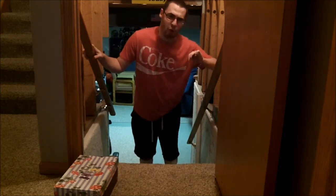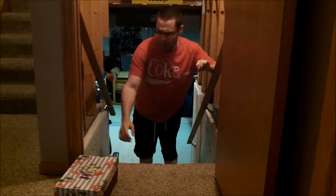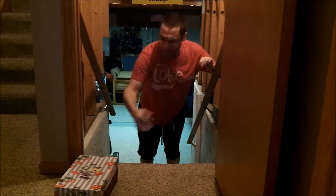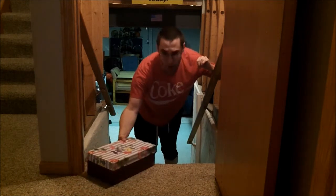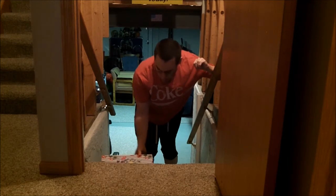I use my left arm — my non-dominant arm — as a crutch, putting all my weight into it. And what I do is I take my dominant arm; all my weight is on my left side. I just reach for the item and pull it down. In this case it is a heavy box. I pull it down to the first step off the landing.